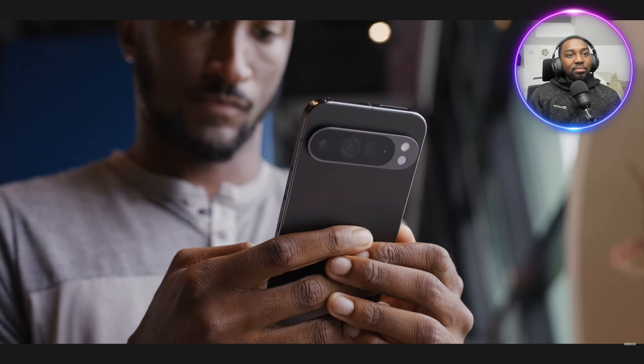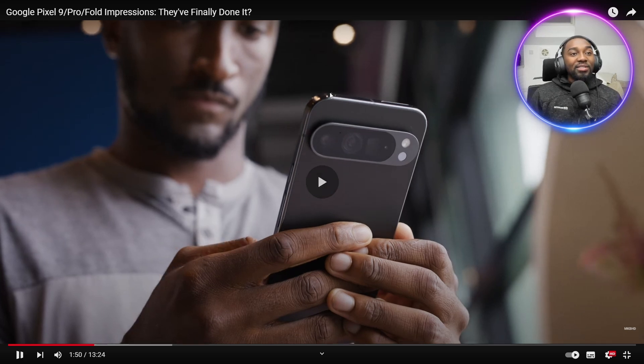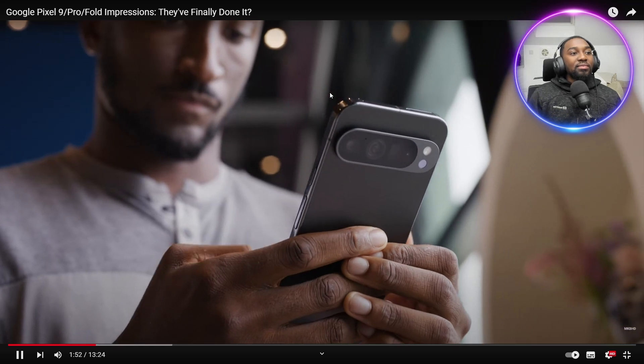So I got to handle these phones for about two hours. Obsidian looks like a charcoal black — not a deep black, more like between a black and a gray. That's what I would go for, right from the beginning. I was like, wow, yes.